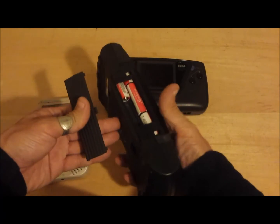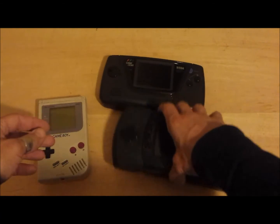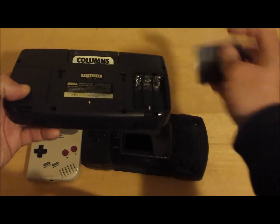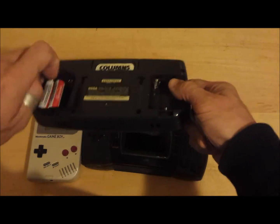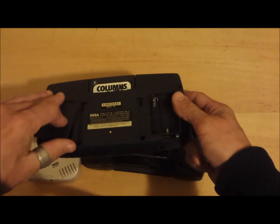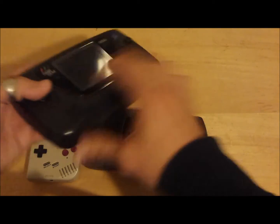The Atari Lynx and the Sega Game Gear were devourers of batteries, each requiring six AA batteries and barely getting two to three hours of playtime. The Game Boy only took four and lasted almost six hours. The library on the Game Boy was much better and compared very well to the NES.